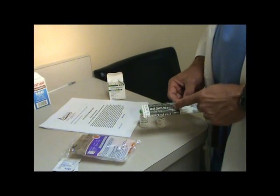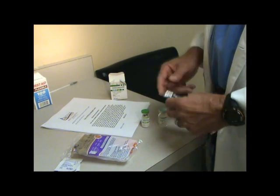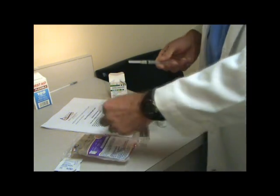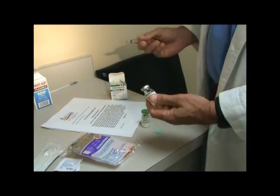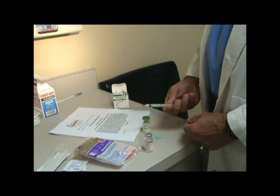I like to use the 3cc syringe, though you'll need to do it three separate times for this. Opening and peeling back, take the syringe out and pop the top off. This is sterile now. The second time through, if you need to, you can wipe it. I use this 3cc syringe.